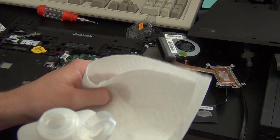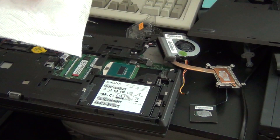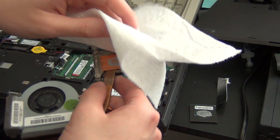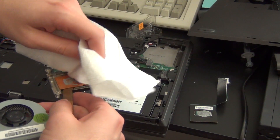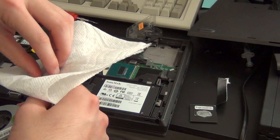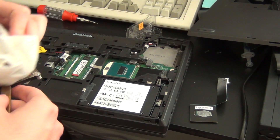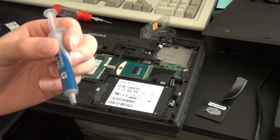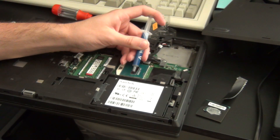Now we are going to get some 91% rubbing alcohol — you can use whatever you want, but that's what I use. Put it on a damp paper towel and then get the old thermal paste off of the heatsink. If the processor you installed is used, it might have some old thermal paste on it, so be sure to remove any thermal paste from the processor as well. Also, make sure to run a dry paper towel over the parts before you put new thermal paste on. Now we get to put the new thermal paste on. My weapon of choice is Arctic MX-4. It's pretty efficient, it's pretty cheap, and it works well — much better than the stock paste from the factory.